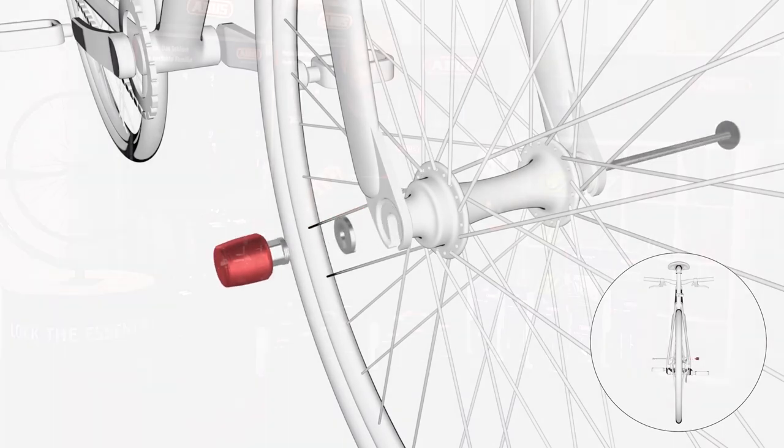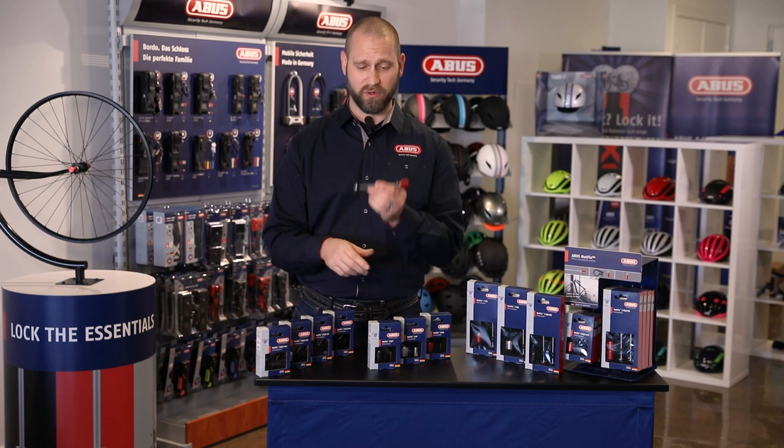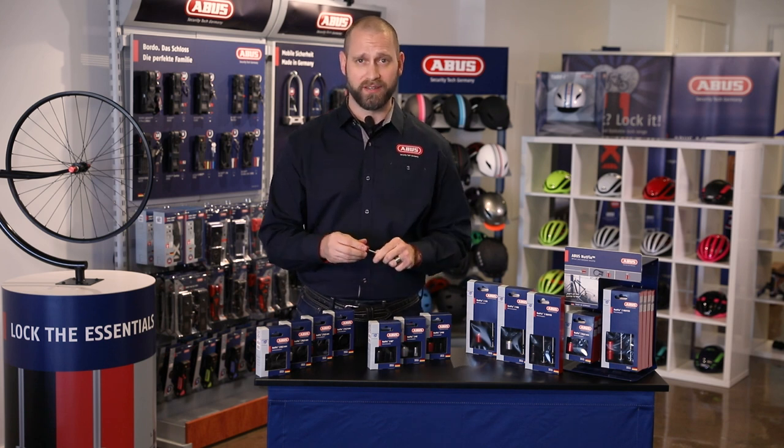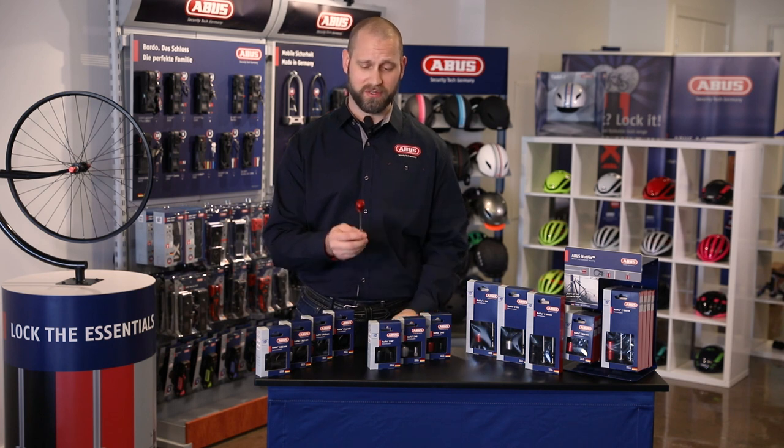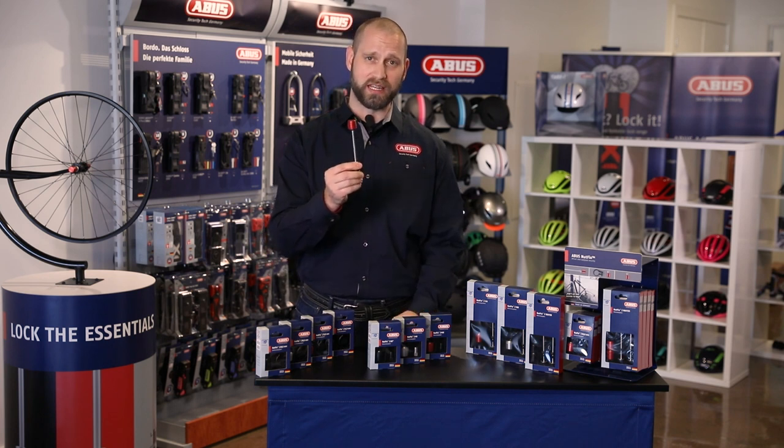Works with disc brakes, fixed gear bikes, internally geared bikes, and of course quick-release. NutFix solves a lot of the problems that are out there with security systems, and in a really neat design.